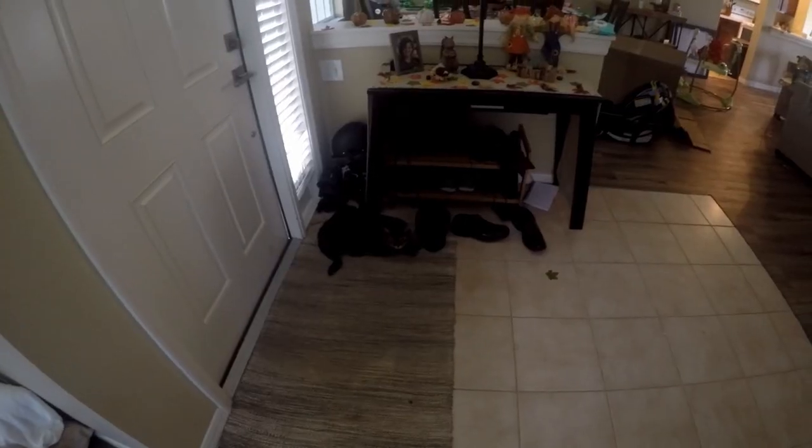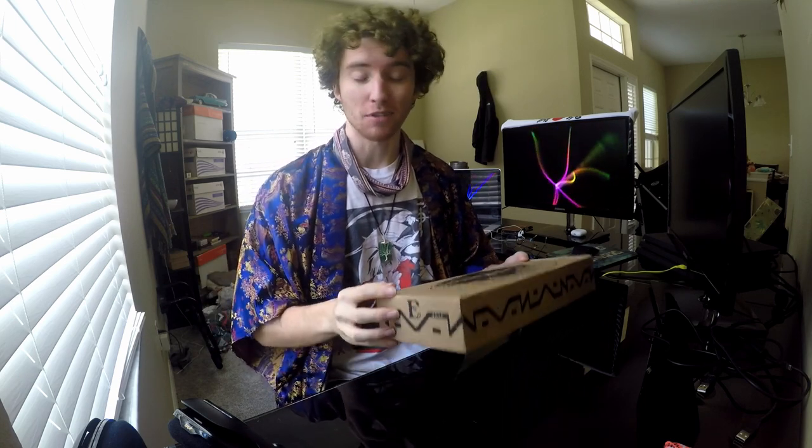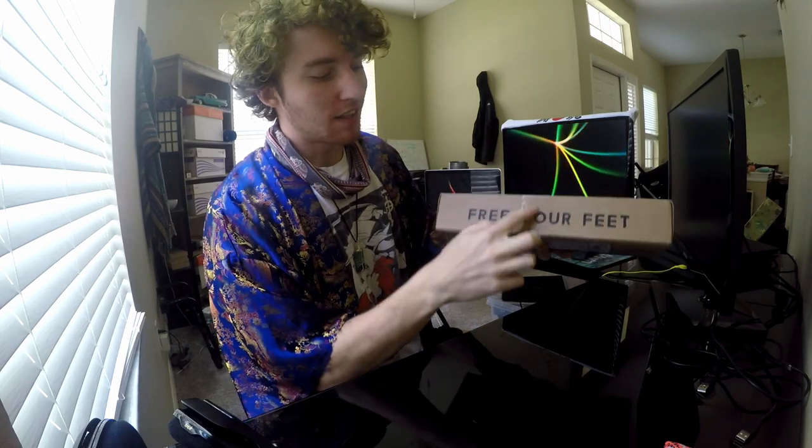Hello, welcome back to the Abode of Unity. Today I'm going to be reviewing and unboxing EarthRunners. Right off the bat, I absolutely love the box — very minimalistic. I love the designs, the EarthRunner little patterns on the side. Just a very nice box. 'Free your feet.' It just comes with a little piece of tape wrapped around here, and I've already cut this part off because I took a little peek — I was really excited.